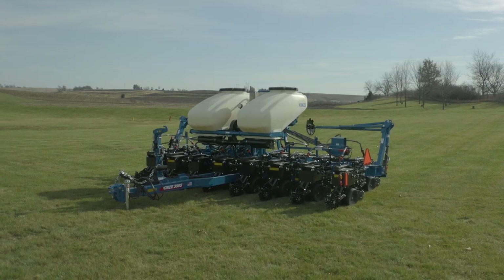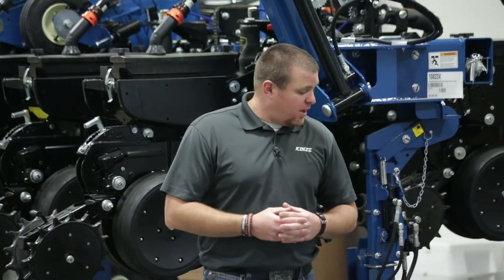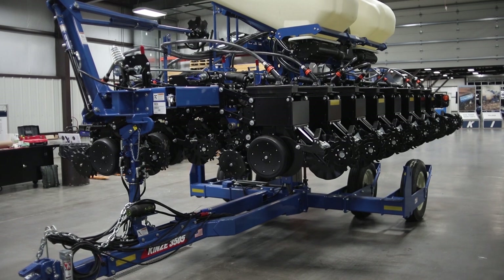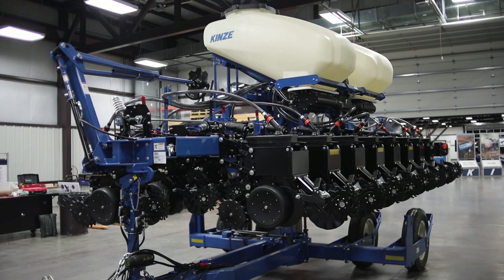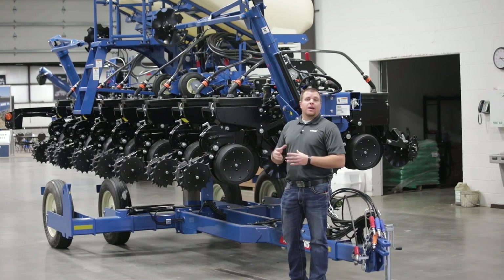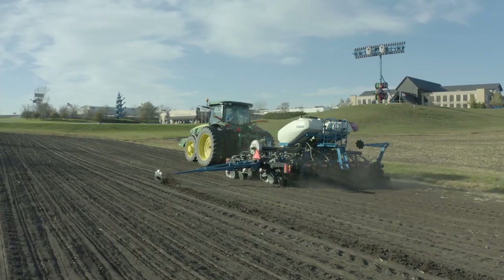We're going to start at the hitch and work our way backwards through this toolbar and frame design. The 3505 is one of our lift and pivot design model planters — kind of the little brother of our 3605. This one is available in eight row 30, six row 30, and of course a wide array of split row or fertilizer options.